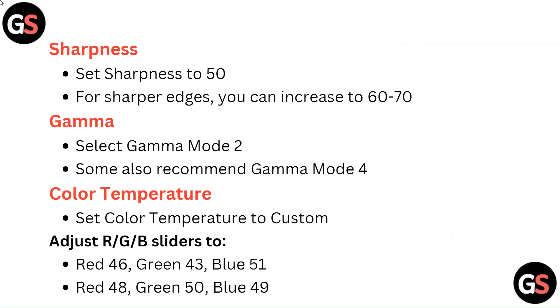Sharpness: Set sharpness to 50. For sharper edges, you can increase it to 60 to 70.